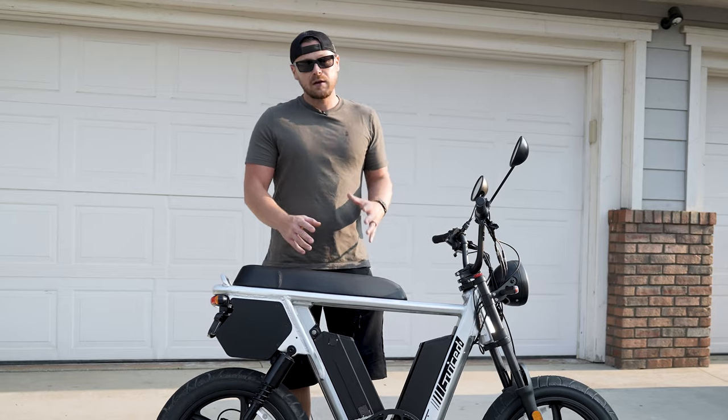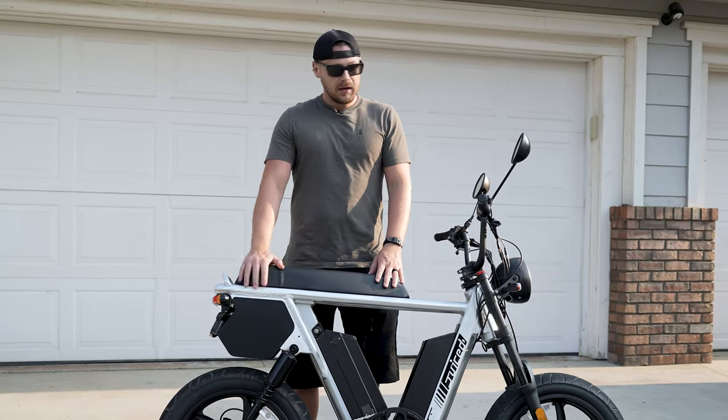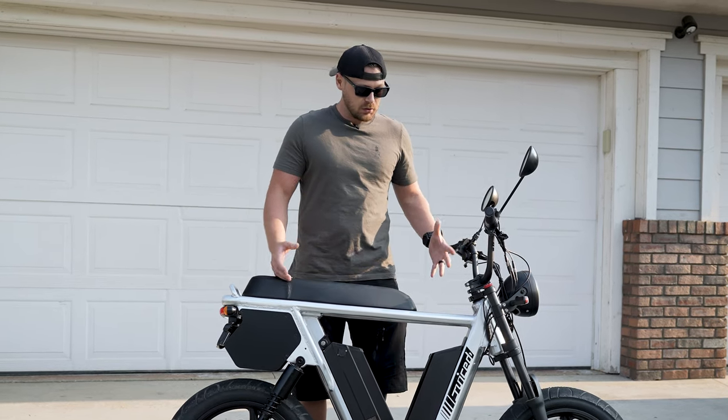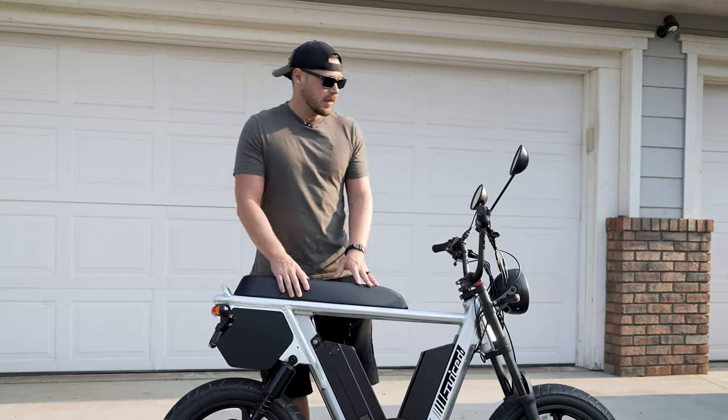First off, the biggest difference of this bike versus the first one is it's got two batteries and a thousand watt motor in the back. This is awesome because you get double the battery. It's also more expensive, but we'll cover that in a bit.